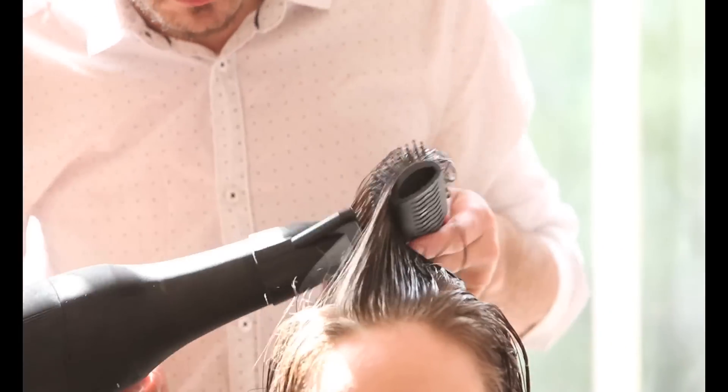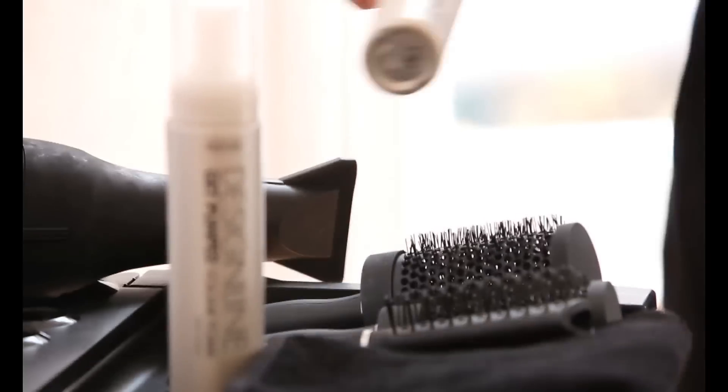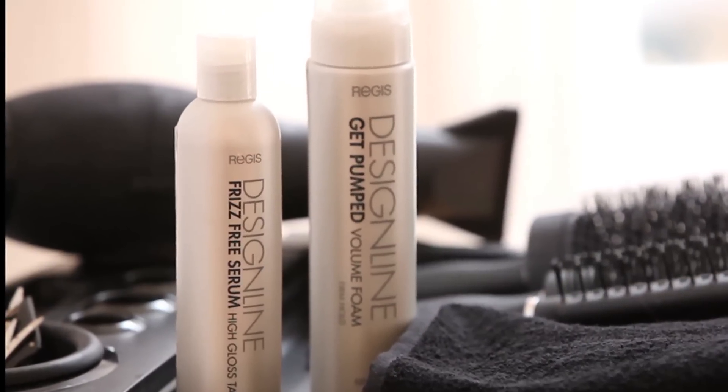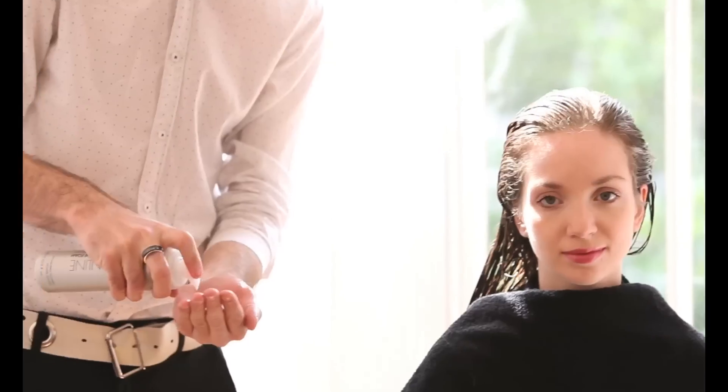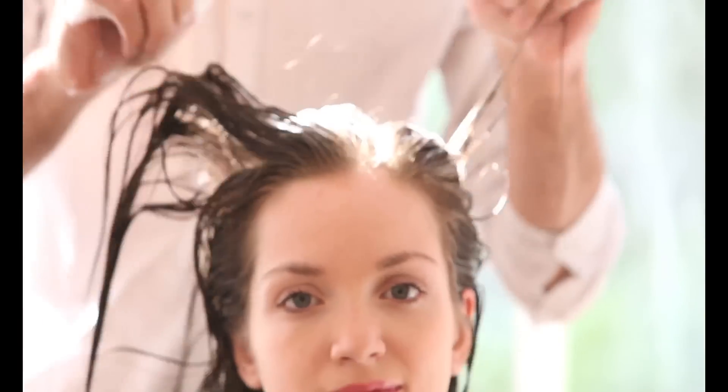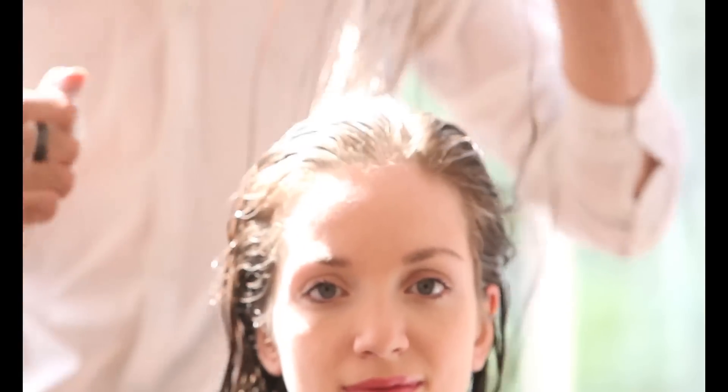To begin, make sure you prepare the hair with the right bodybuilding products. Today we're going to be using the Design Line Frizz Free Serum, which is going to smooth the hair and give it some shine, and then on the roots we're using a little Design Line volume foam. This is going to give us some hold and the structure that we need.